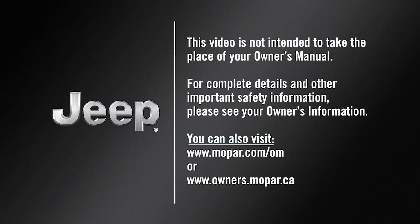This video is not intended to take the place of your owner's manual. For complete details and other important safety information, please see your owner's information.